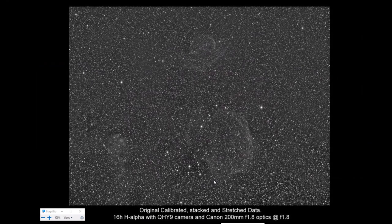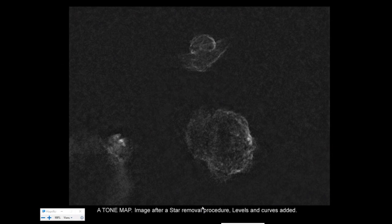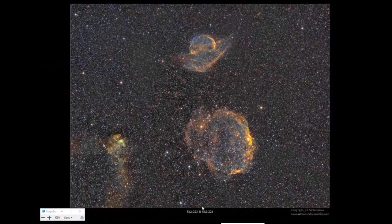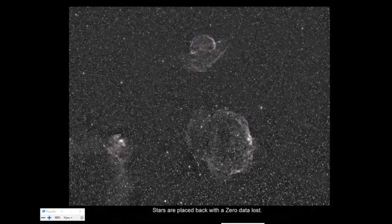Here's an example — a supernova remnant in Orion, a 60-hour H-alpha exposure with a UHY9 camera and Canon 200mm f/1.8 optics fully open. As you can see, there are so many stars and very weak signal from the actual objects. When stars are removed, you apply levels and curves and can see the objects quite easily — this is just the H-alpha channel. When you put the stars back, you have a quite good signal already. Then you do the same to other channels and combine them into a color picture. Quite a nice result compared to where you started.